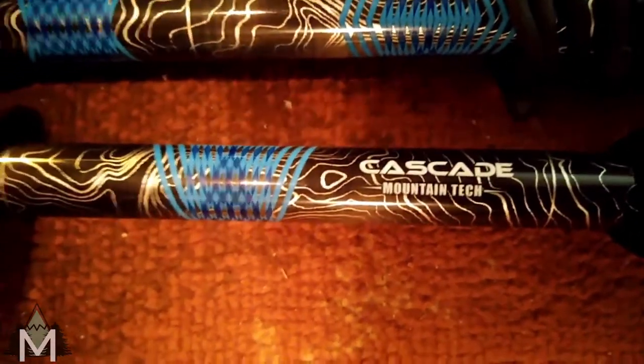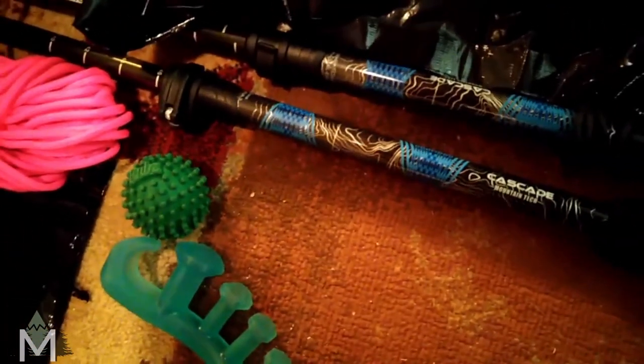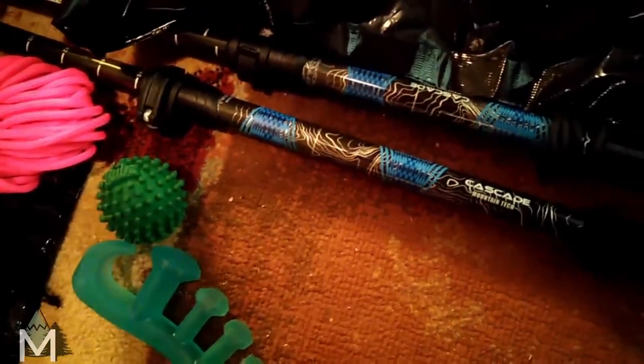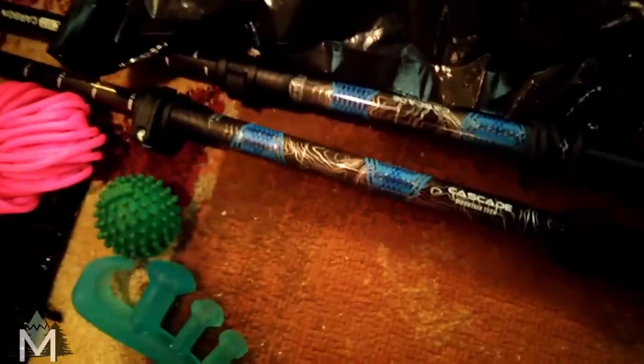And then I have my trekking poles — they are Cascade Mountain Tech. I saw someone's video where they did some through-hikes with these. They're just 40 bucks at Costco, or you can find them on Amazon between $40 and $60 depending on which ones you get. These are carbon.